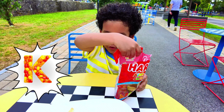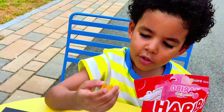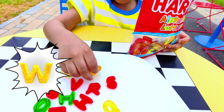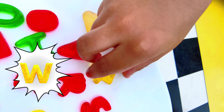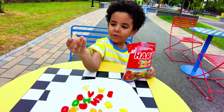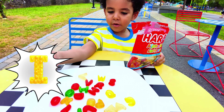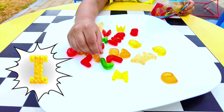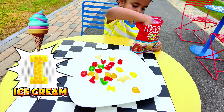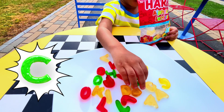Look at all those gummies! Is this W? Yes, that is a W! I found a W! What is W for? W is for water. Now, what does this one look like? I think we found I! And what is I for? I for ice cream — yes, I is for ice cream, that's so awesome!